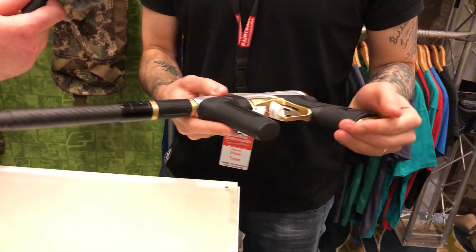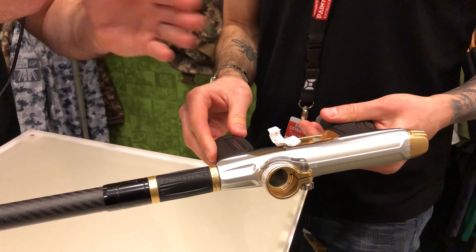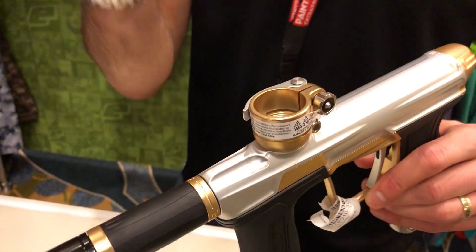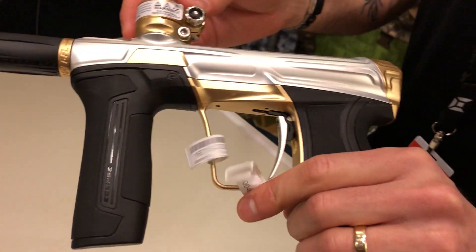Last thing I'm noticing is the milling — that's new obviously. A whole new milling compared to the CS1. A lot smoother lines, which also makes it easy to clean.